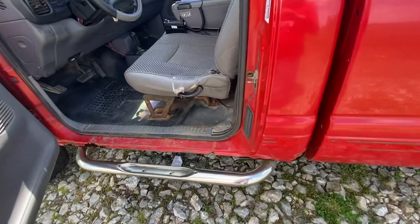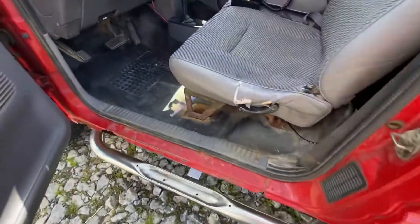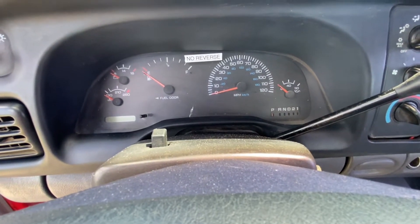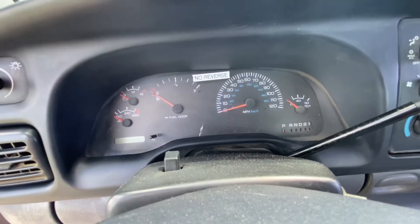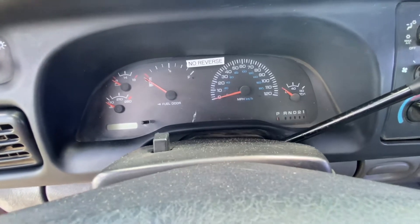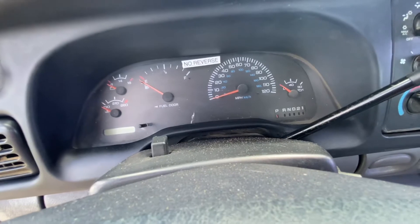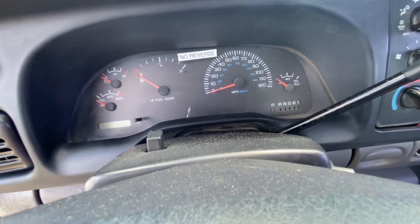This truck is running great — there's nothing else wrong with it. The transmission shifts good through the forward gears. I did put my 'no reverse' label there because it doesn't have reverse. I think it's going to be a lot easier fix than I thought. We may end up just fixing the reverse itself instead of doing a complete transmission swap from the green truck — then we can keep that transmission in case we ever need it. In another video coming up soon, we will drop the pan on the transmission and try to find out why reverse isn't working.